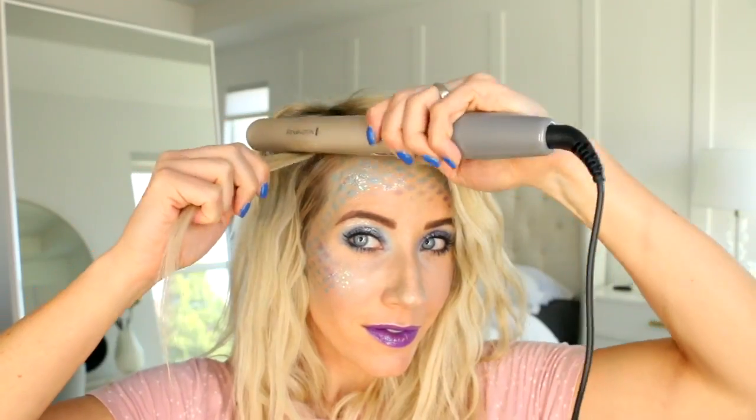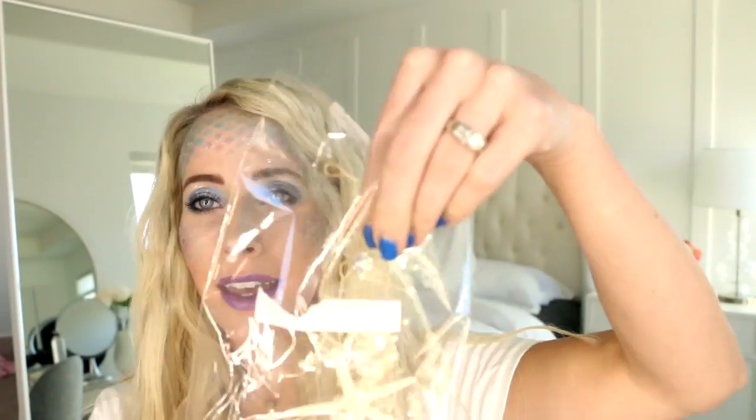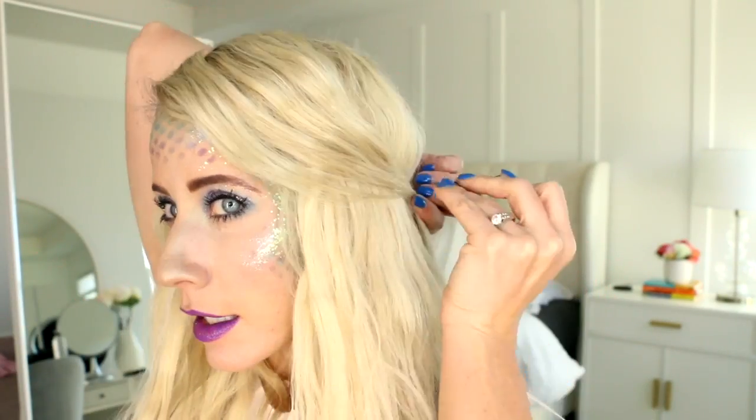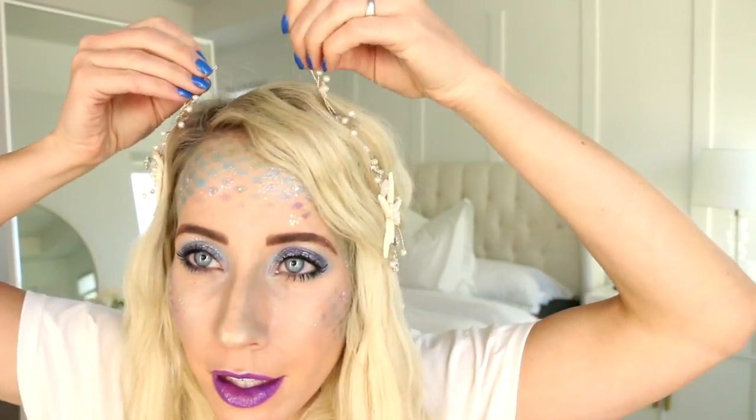And finally, the waves are complete. So I'm going to spray some sea salt texture spray into the hair just to give it a bit more texture. And voila! I'm actually going to change into this really cute shirt I found off of Amazon. And then I also snagged this seashell hair accessory. So I'm just pinning my bangs back and then wrapping it around the crown of my head and tying it together near my part.